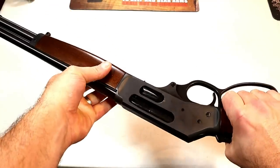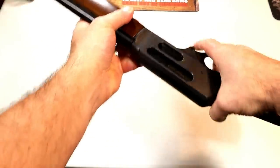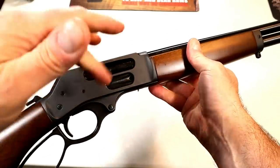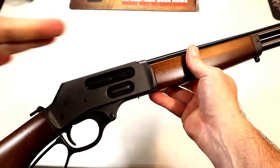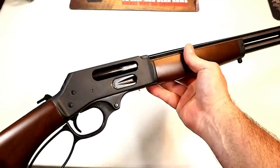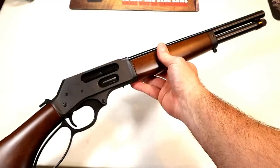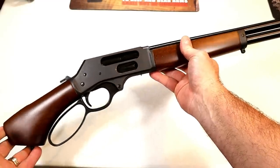You'll notice it does have a side loading gate, and that's cool because you can top off the loads in the magazine tube as you go. Small game hunting — yep, .410 people do it all the time: squirrels, rabbits, anything like that.